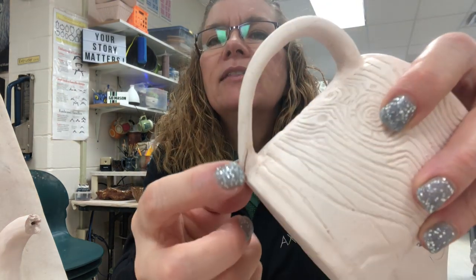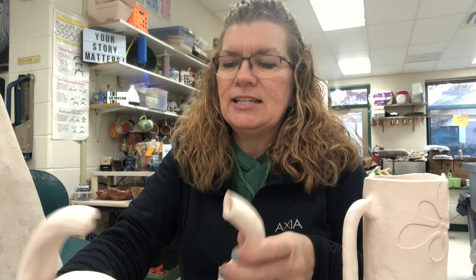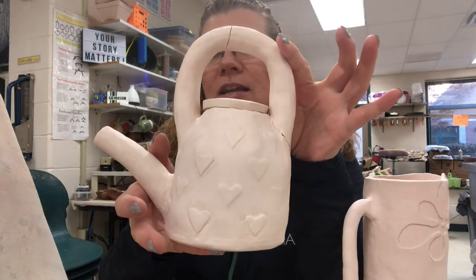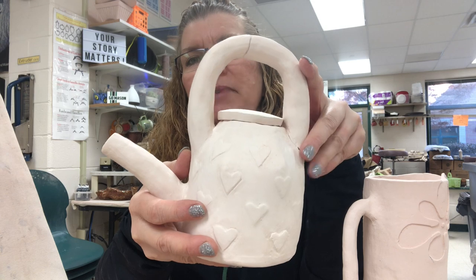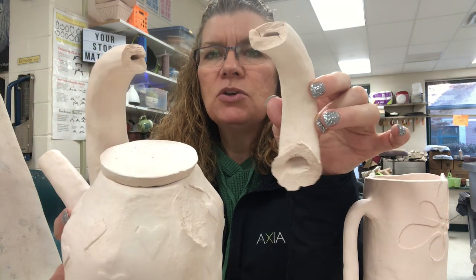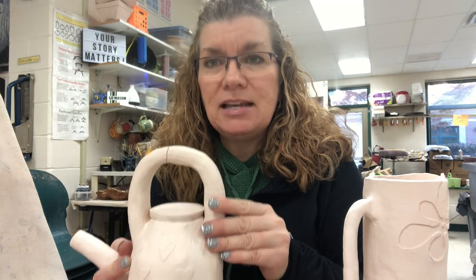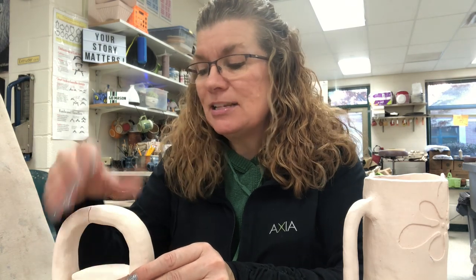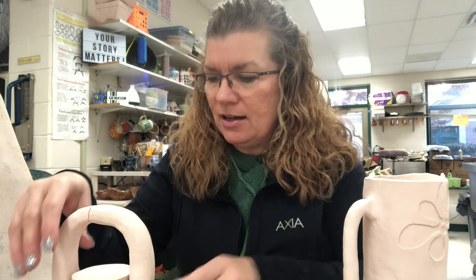Cracks can happen if someone puts a handle on when the handle and pot are not at the exact same moisture level. In this case — this was really sad — one of my students made a lovely teapot based on a video I have. She made a great little texture mat with hearts cut out, but this is a hollow handle and she forgot to put a vent hole. The vent hole eliminates any possible buildup of steam or water vapor, and because it didn't have one, it just popped off in the kiln during the bisque fire.